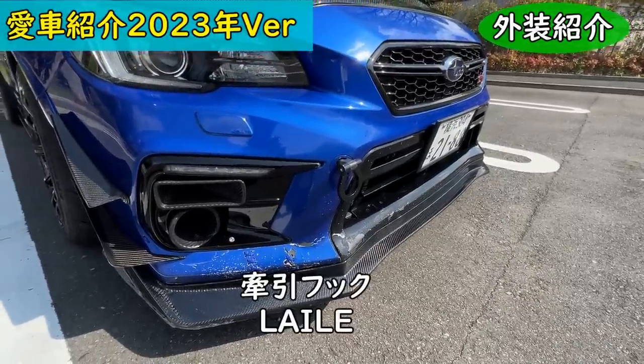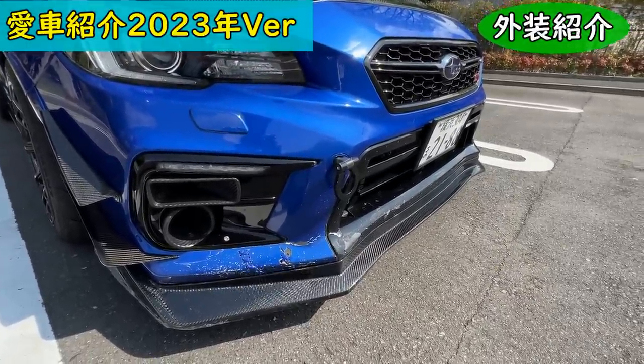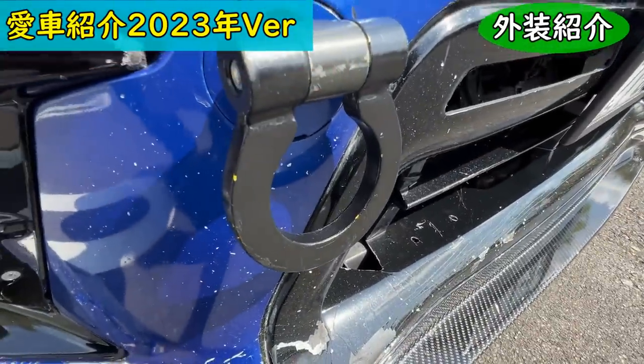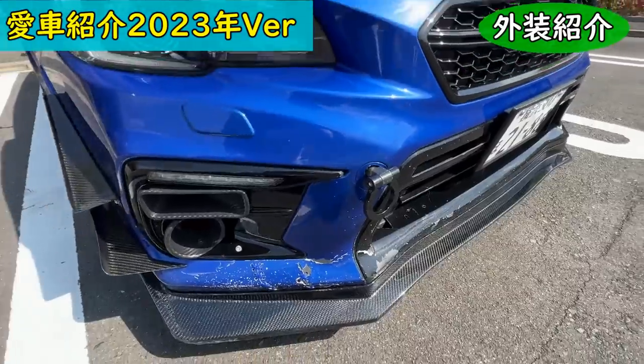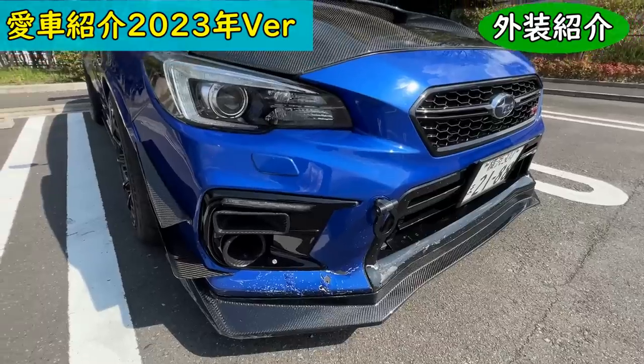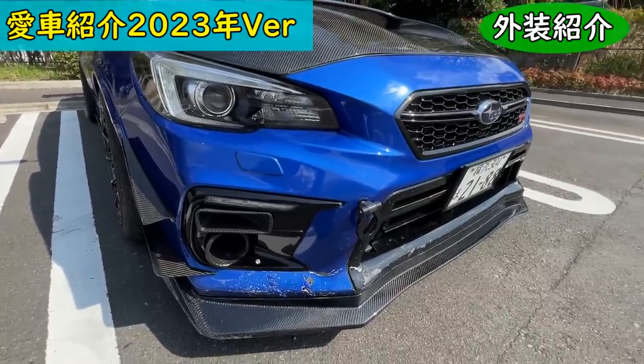Because the car is heavy, braking is tough, and the brake calipers have overheated and damaged the seals multiple times — this ducting is a countermeasure for that. The tow hook is a Rail brand item. It was originally yellow, but yellow stood out too much as a single accent, so I painted it black myself.